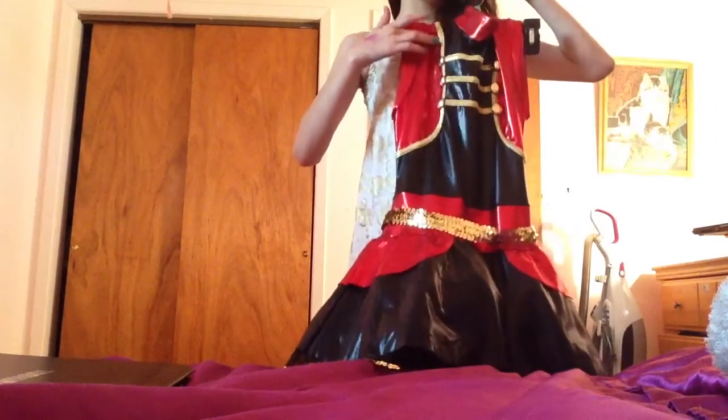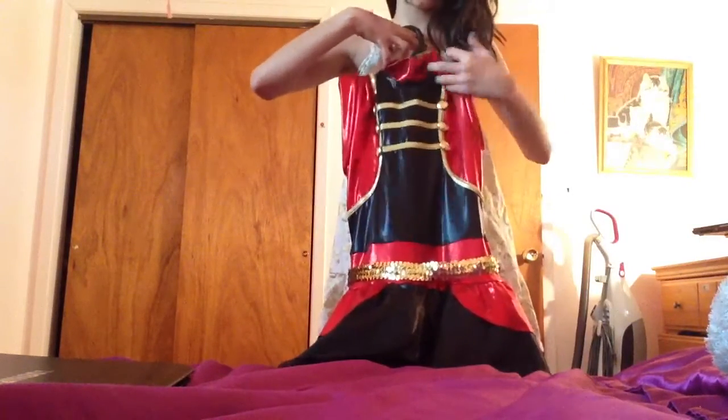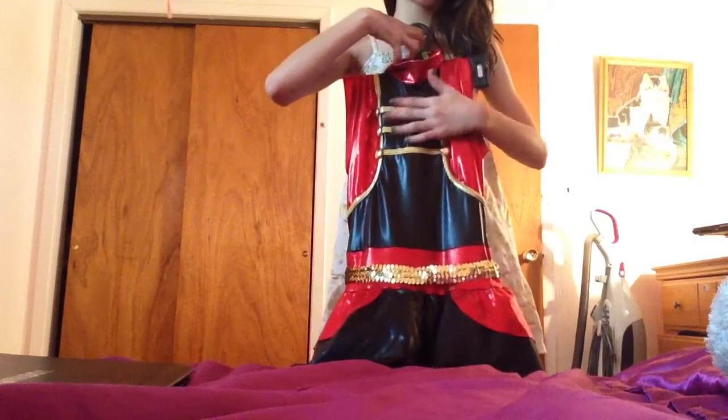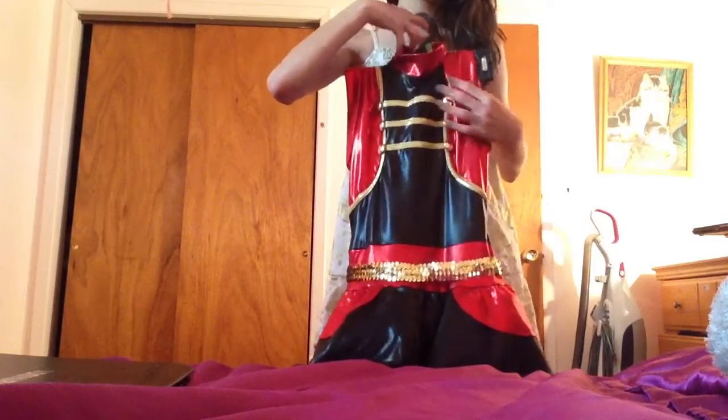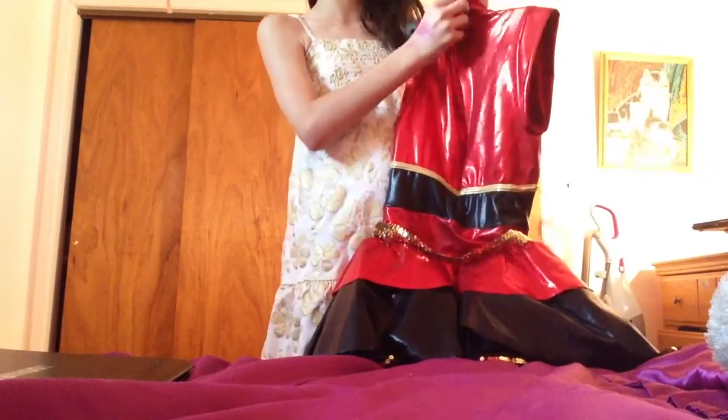The gold strip leads up to here and the same on the other side. There's black covering the middle, and then there are three gold stripes and three gold buttons on each side. The back is red with a zipper. The modern costume is just plain purple, so I'm not going to review that.